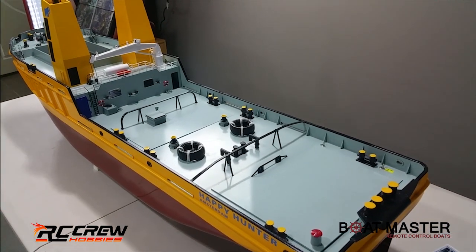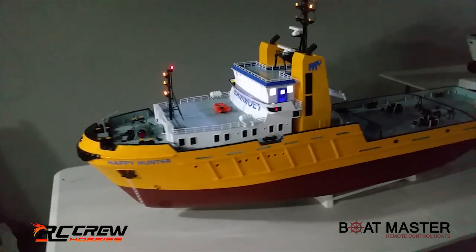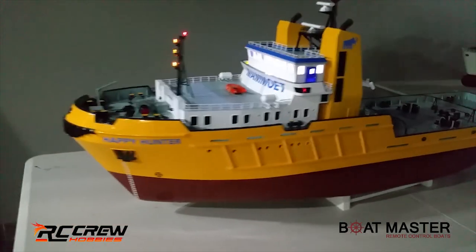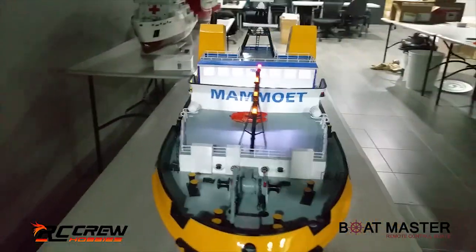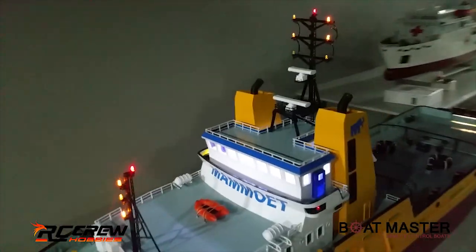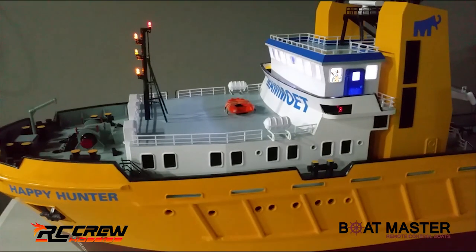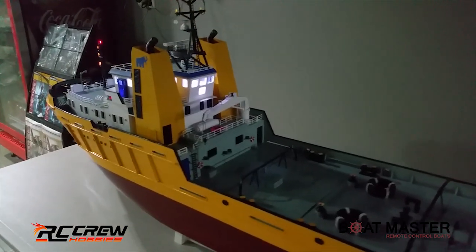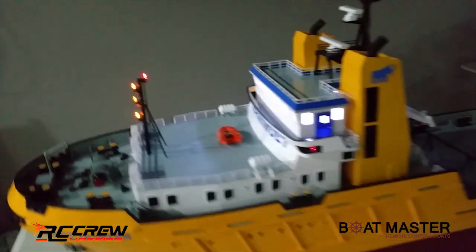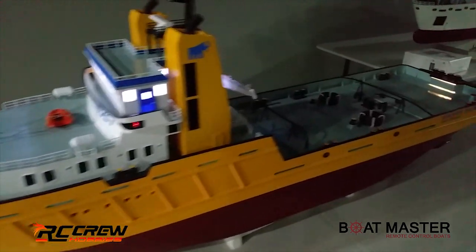Now we'll connect up the battery, dim the lights, and see how it looks with the lights on. The LED lights are on - we've got navigation lights on the sides, red and green, LED lights on the mast, and in the cabin there's an LED strip light. There are deck lights at the back as well. Like the real boats, you can add more to them - in real life these ones had floor lights at the front and back which you can add as needed.